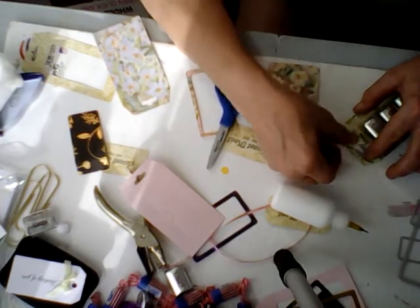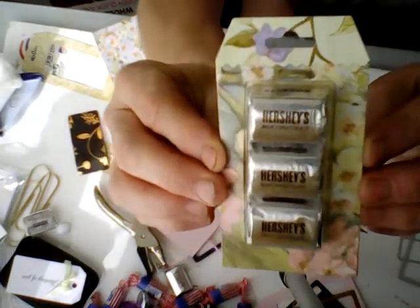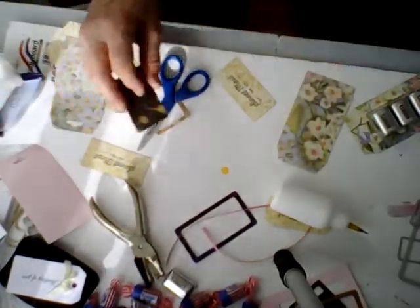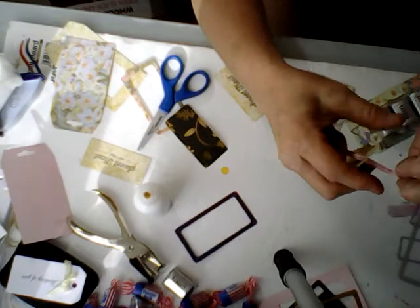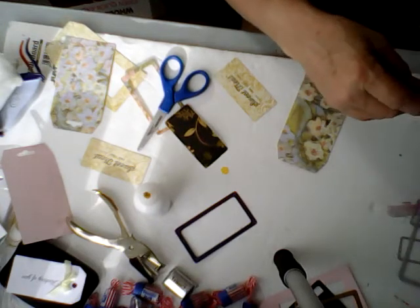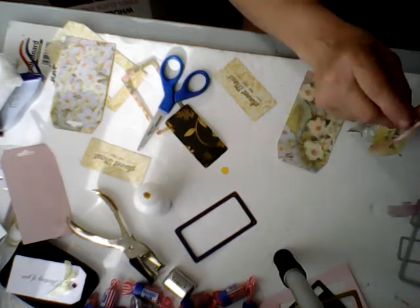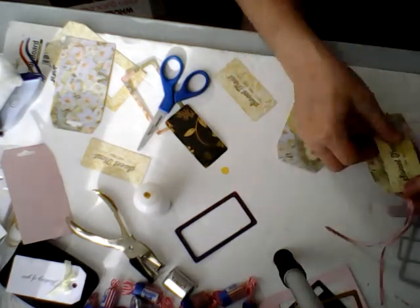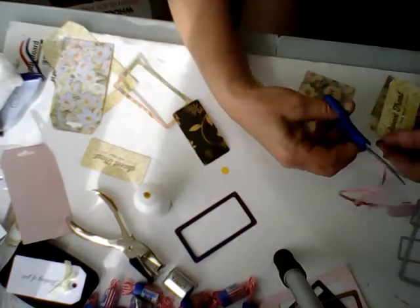They have a straight one and a scallop one — you can choose. It comes with a tag one. So that's what it looks like so far. I want to put a ribbon around here and then put it through. I'm just going to tie that so it doesn't come undone. It has a little tab on there and you can turn it to the side if you want. I'm going to leave that hang just a little bit and cut that off.